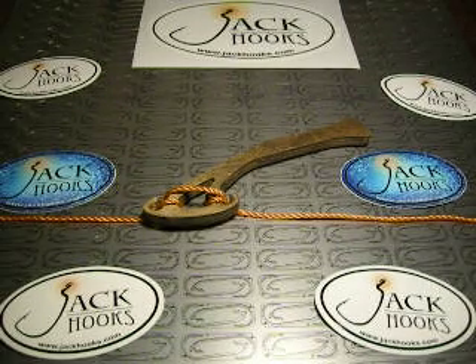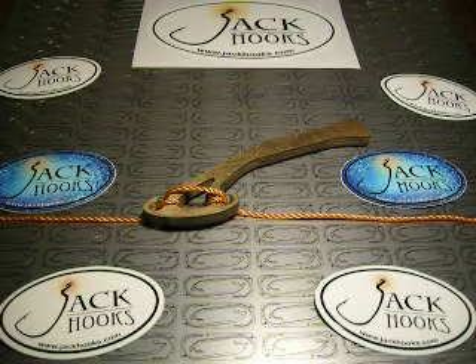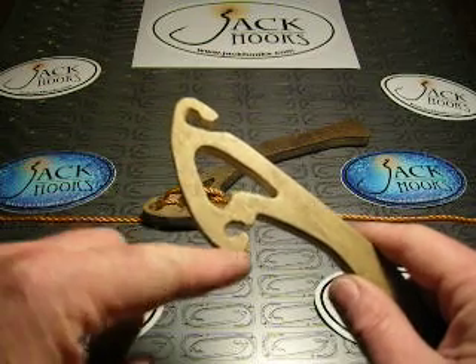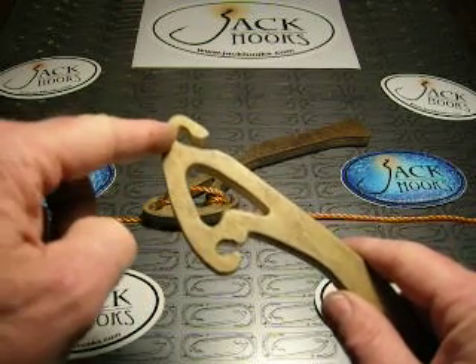Jack Hooks Drop Shot Hooks — changing the game of drop shotting. If you look at the jack end of a drop shot hook, you've got a hole in the center, a lower slot, and an upper slot.